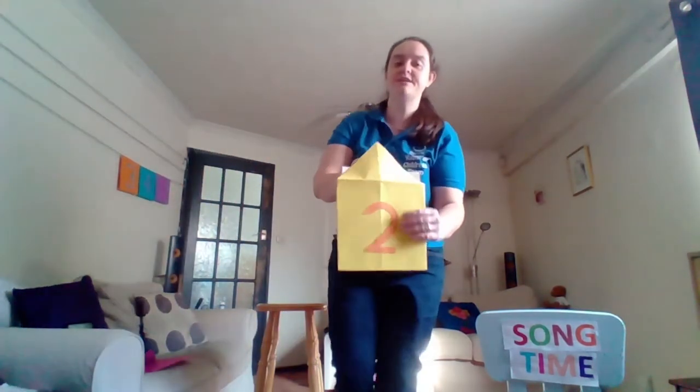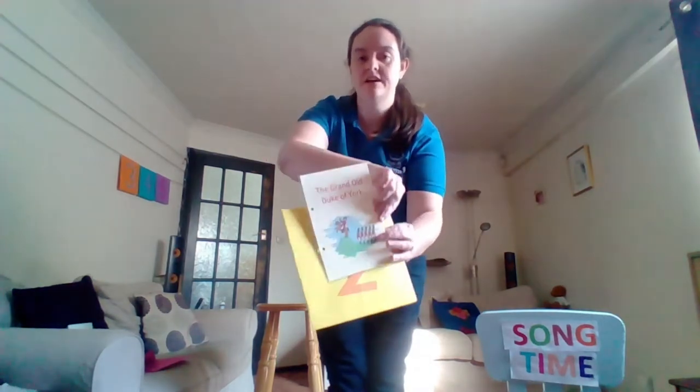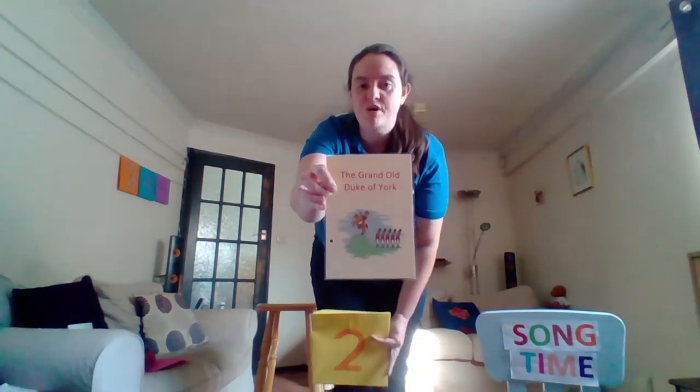Here we go, in number two we have the Grand Old Duke of York. Are you ready to do some marching? Let's sing.